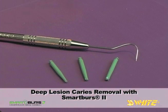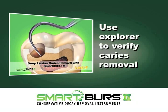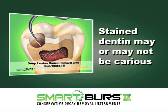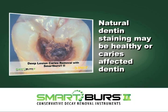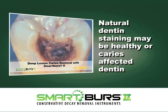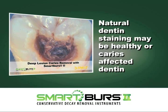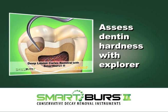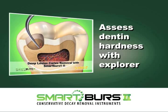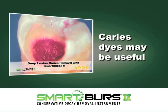The Explorer is the recommended method to verify caries removal with the Smart Burrs 2 instruments. Stained dentin may or may not be carious. Natural dentin staining within a carious lesion can be tan, brown, or black, and may be healthy or caries-affected dentin that does not need to be removed. Using your Explorer in dentin is a generally accepted method to verify caries removal. Caries dyes may also be useful in assessing dentin decay removal.